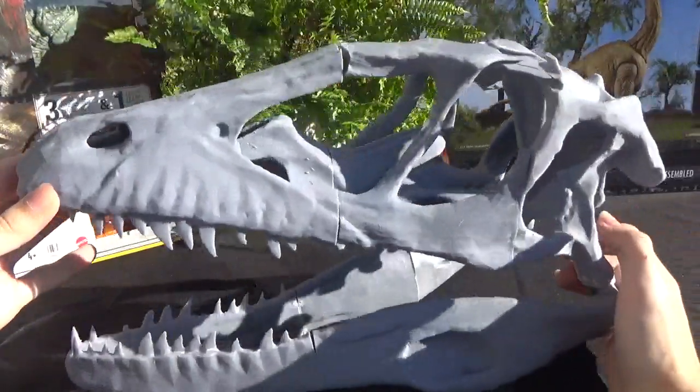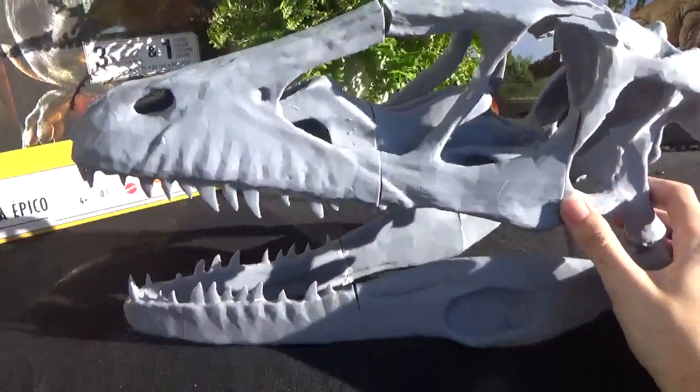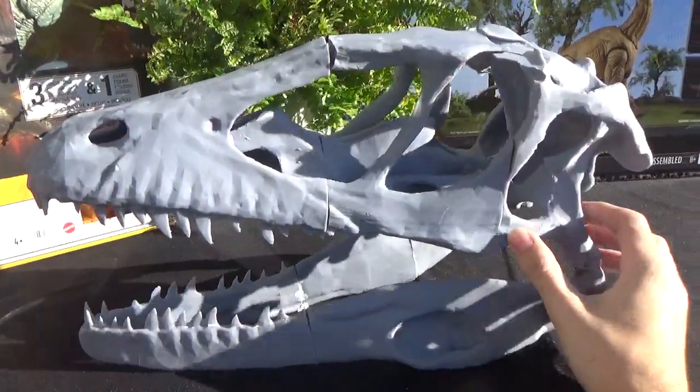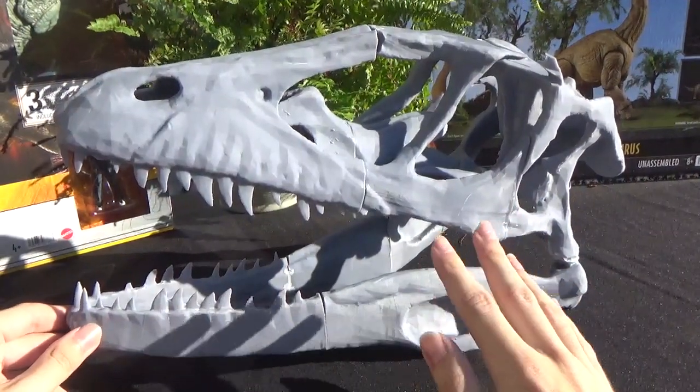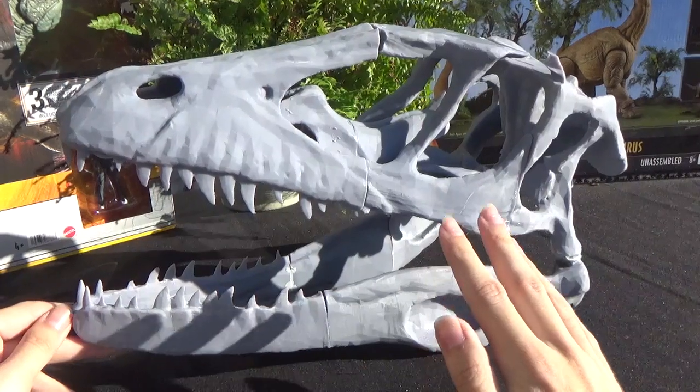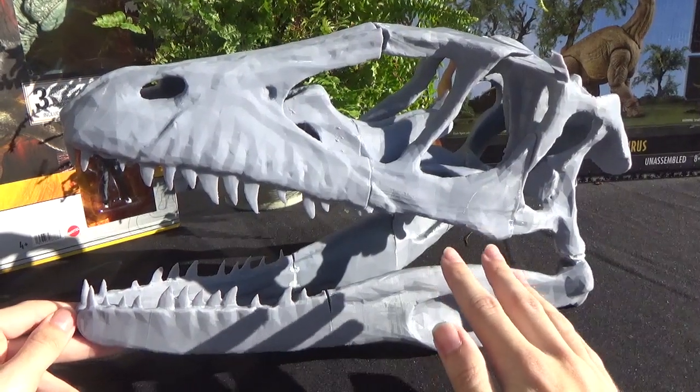I'd like to try out a life-size skull. I know I should have probably used a filament printer, and if I'm going to be making anything larger than this, I am probably going to start using a filament printer — it's cheaper and lightweight.